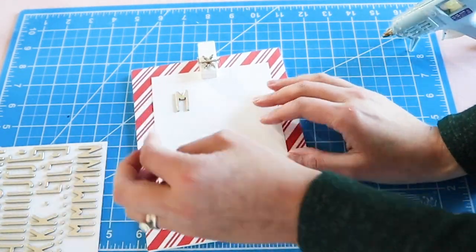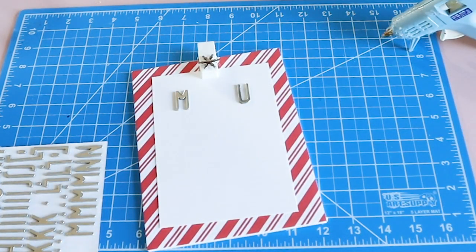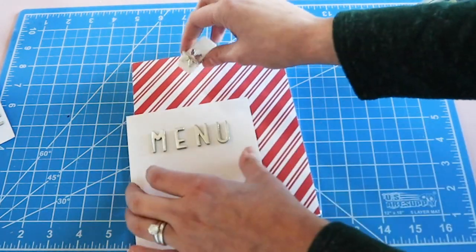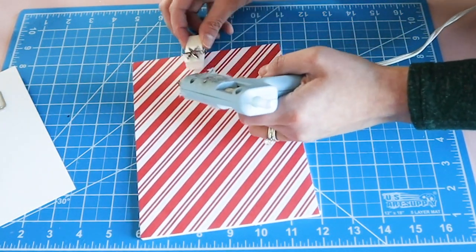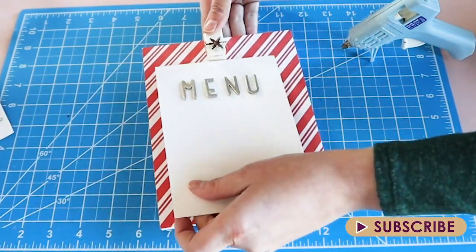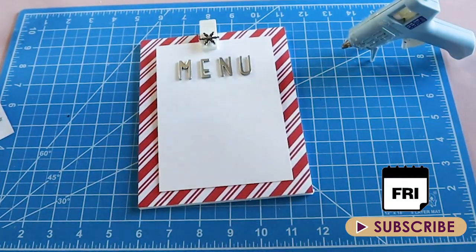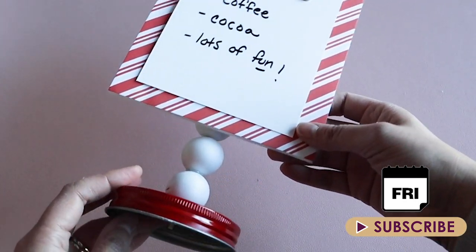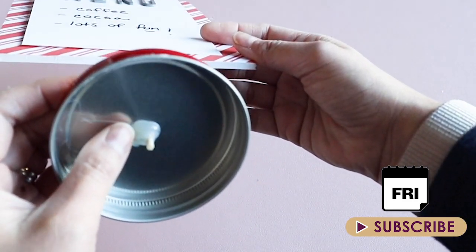Hey, if you just ran across my channel for the first time, I want to give you a big warm welcome to Artsy Cupcake. My name is Maria and I love sharing ways to get creative in your home. I make all my DIYs as simple and low cost as I possibly can so that you can be super inspired to make something beautiful for your home. If you love home decor dupes of expensive items and you're as obsessed with Dollar Tree as I am, make sure to subscribe. I'm moving to a Friday posting schedule but I will occasionally do bonus videos during the week, so hit that subscribe button and that notification bell.